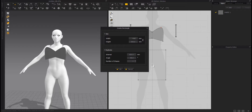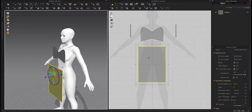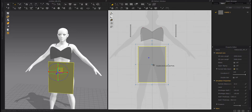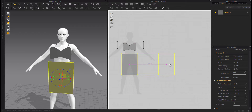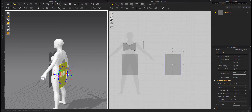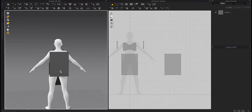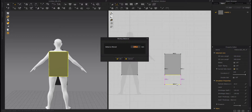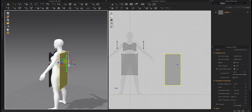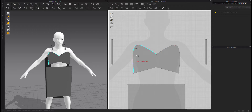Create another rectangle. Copy and paste it for the back piece. Move it to the back of the model. Flip it horizontally. Make it bigger. Sew them together.